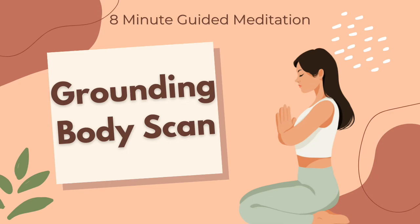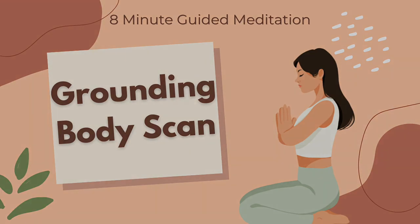Allow our last breath together to be energizing, waking up the mind and the body, readying them both to enter into the rest of your day.